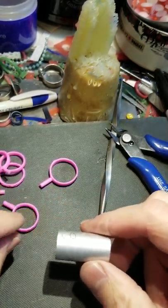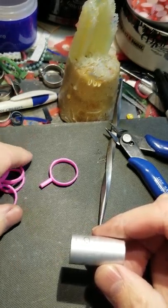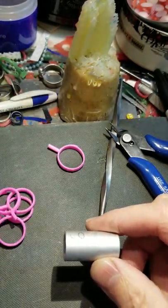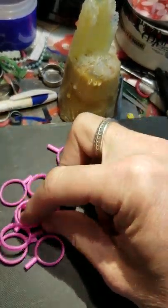I do these in batches of 10 to 15 at a time and take them all the way through the process, then start on the next batch when I have a lot to do. These are all size sixes that are ready to go.